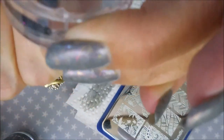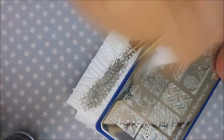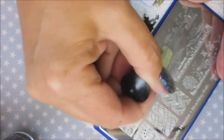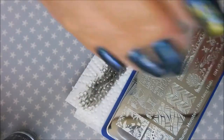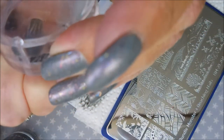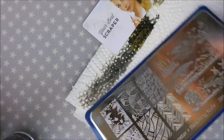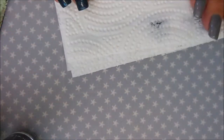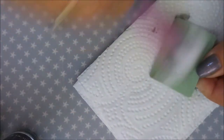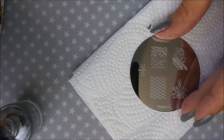I'm putting that cattail image on my pointer and my pinky fingers. I'm cleaning my plate off with pure acetone in between stamps, and cleaning my stamper off on the lint roller. Now I'm getting that plate out of the way, folding my napkin over as we change plates and colors. I'm cleaning off my Moyu scraper and switching to the Mash plate to do the single dragonfly.